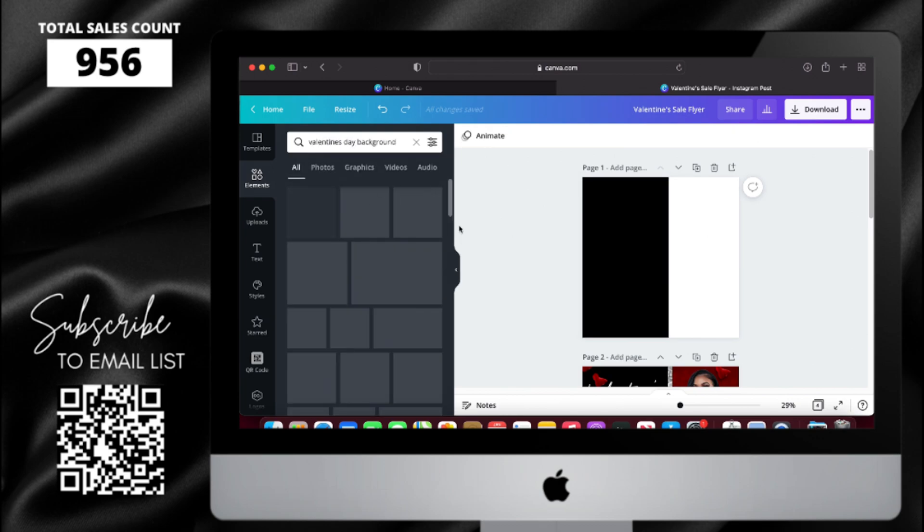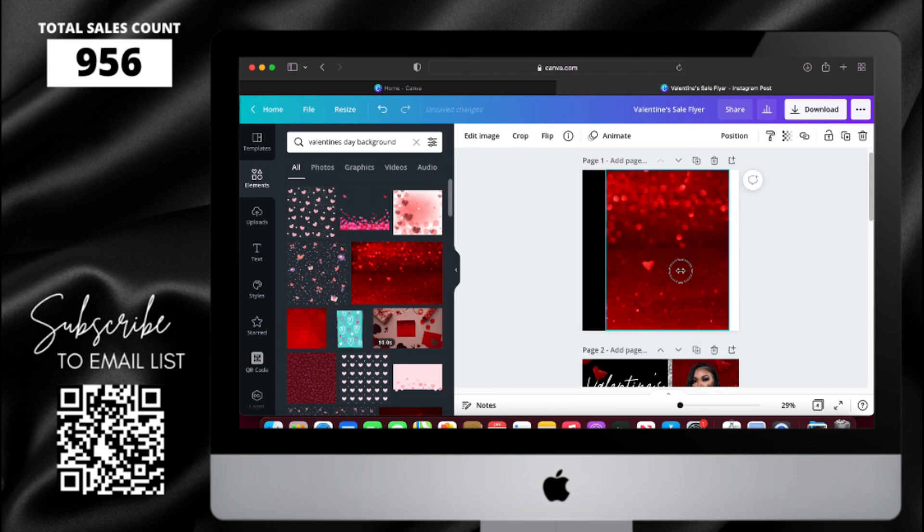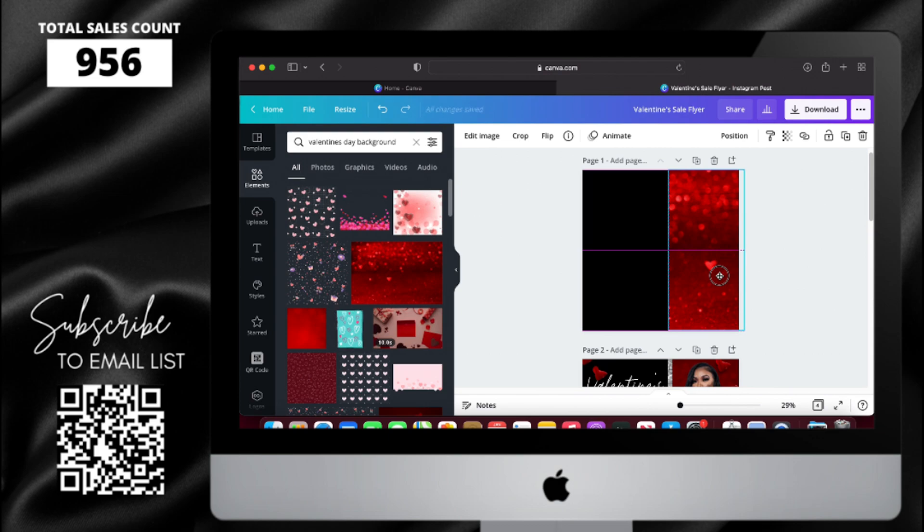After I do that, I'm going to type in Valentine's Day background, select the one that I like, resize it, and then that's going to go on the right side and do the background for that part.